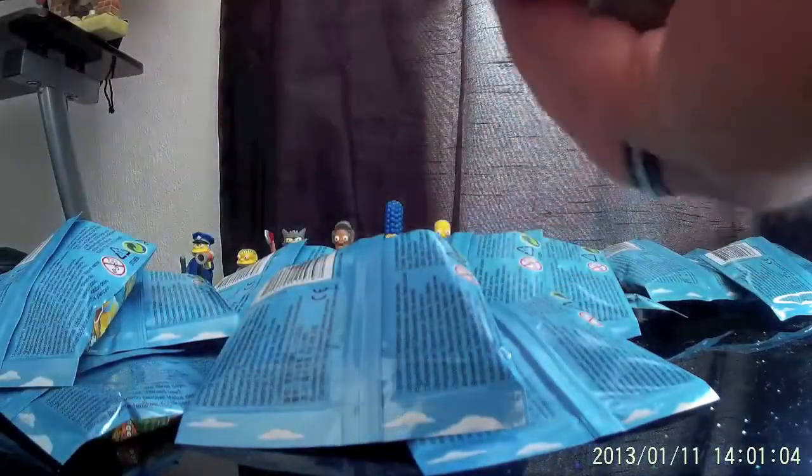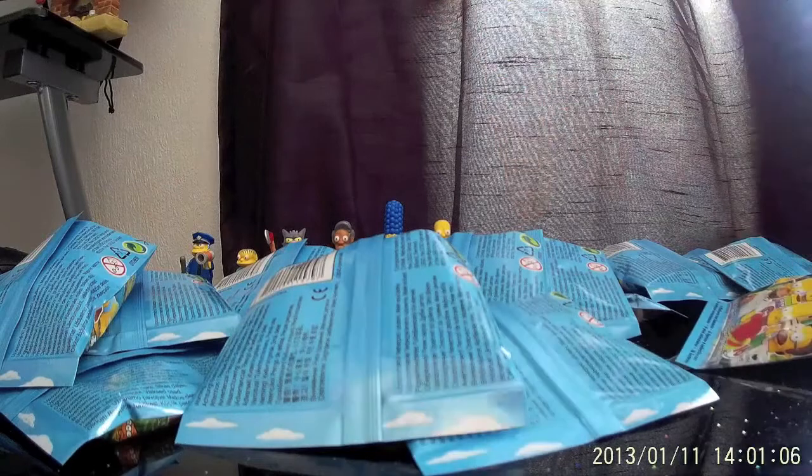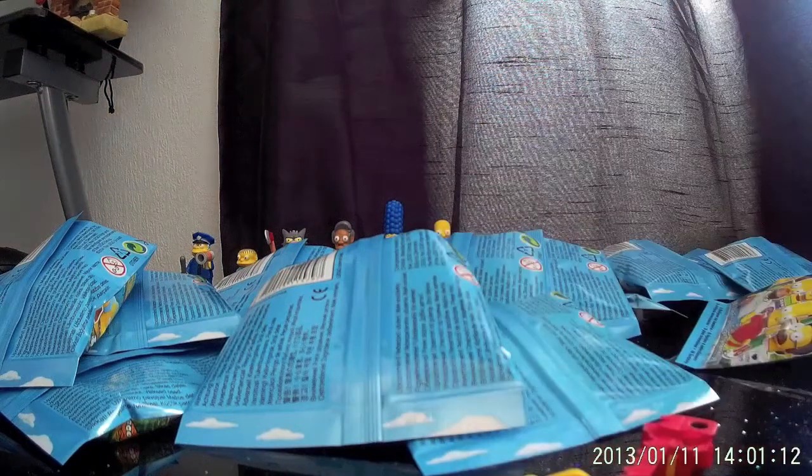And here we go. I've took the wraps off basically too, and as I say I've not looked into them, so let's tip the first one out. And right away, guys, big bonus — we have Lisa Simpson.